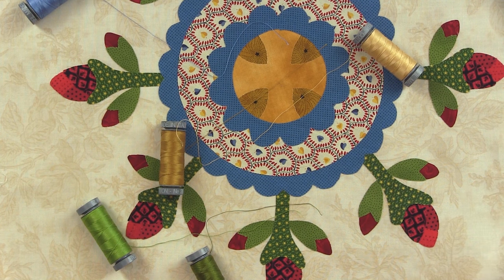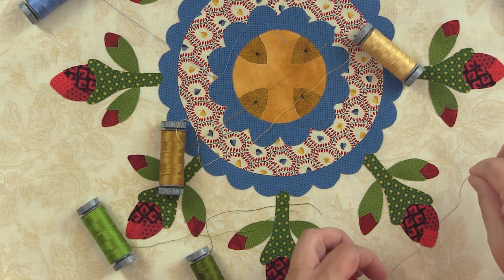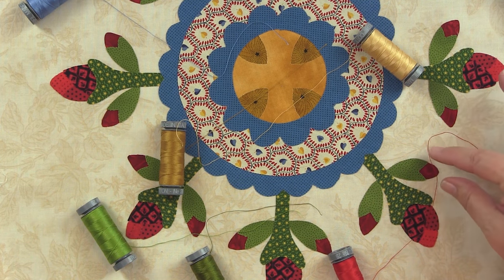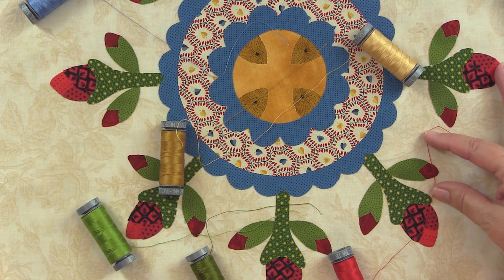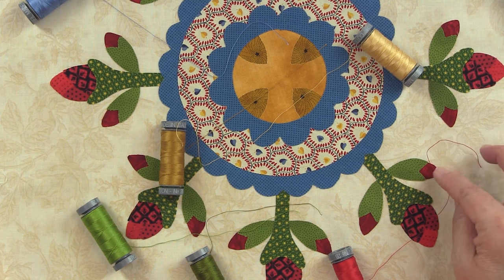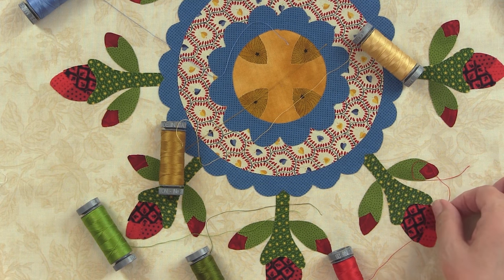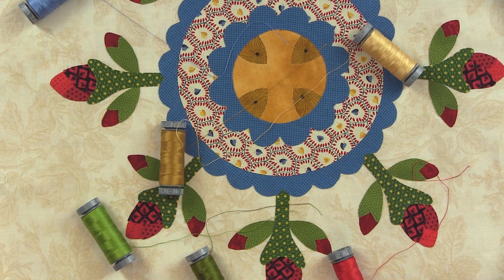Then I'll need a red for my roses, and this one just seems to be really great. This is a little bit lighter on top of the little rosebuds, and I kind of like that because there is lighter red in the fabric, so it won't be contrasting too much. But then this just kind of blends in with everything that I have going on. So these are basically the threads that I'm going to use to stitch the entire block.